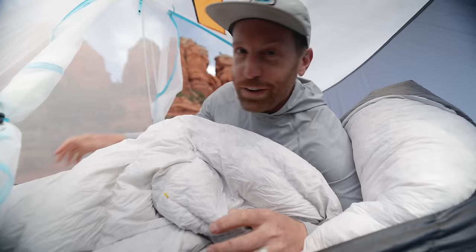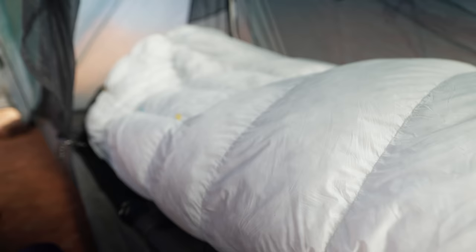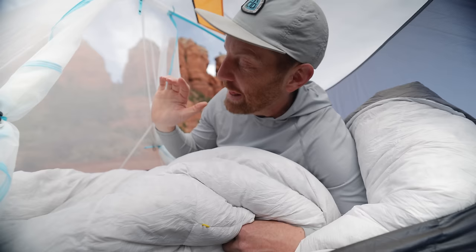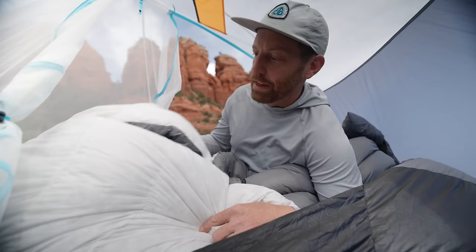Look at how crazy fluffy this whole quilt is — it is wild how much loft there is. That's because there's 900 fill power down inside. That is a premium fill, and it means this is the loftiest system while still maintaining relatively low bulk and very low weight. This quilt is just so cozy and awesome. Let's start with the foot box: whereas a normal quilt might just be a rectangle with a bungee or cinch system to draw the foot box closed, this has a sewn-in foot box that is very intuitive, very smart, and very lean.